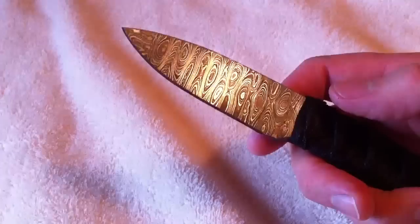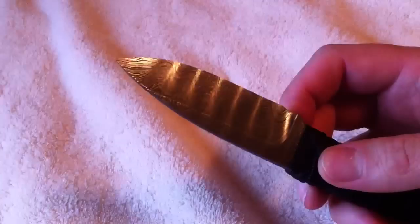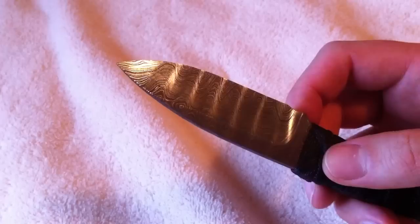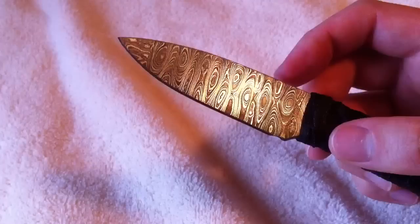I don't know what form of Damascus this is — I was never told. It looks like a ladder pattern to me when I view it on this side; you can see the ladder to it. But at the same time on this side I do see a little bit of a ladder, though it almost looks like a raindrop pattern.